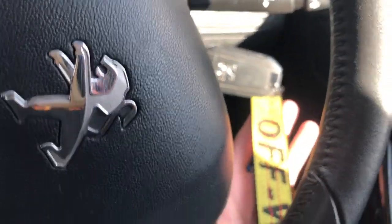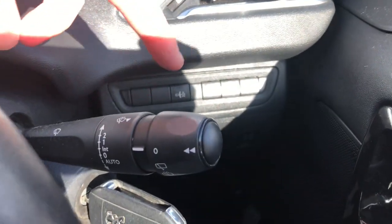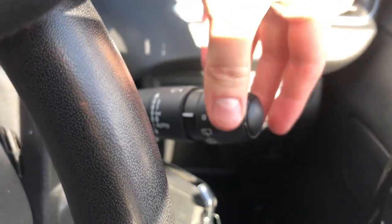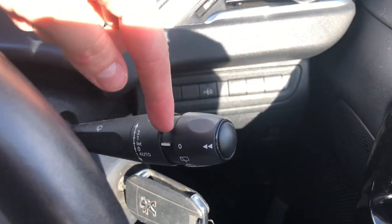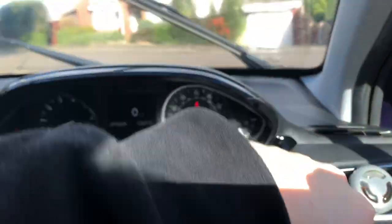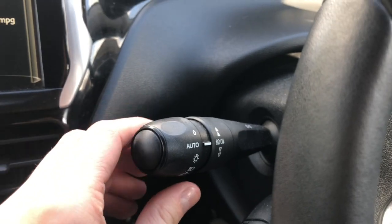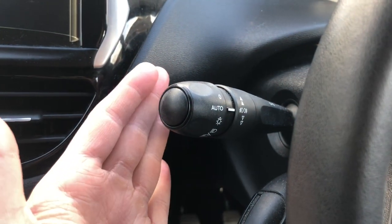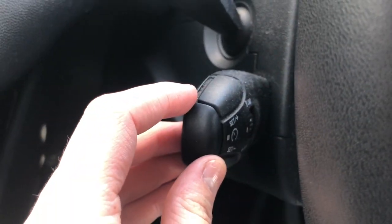I'm going to show you a couple more things around the steering wheel. That's where I put my keys — I've just got a little chain on there. This is where all the wipers are: back wipers, and the third one is wiper fluid. This side I always have on auto — that's just your lights, and then you push towards you for full beams.